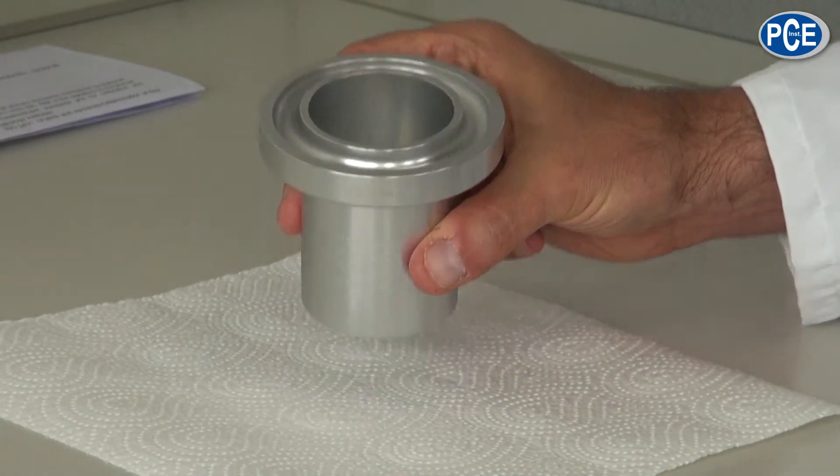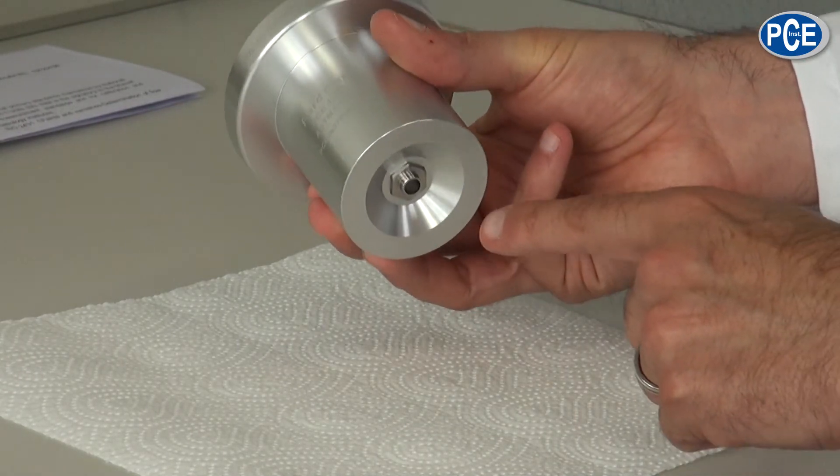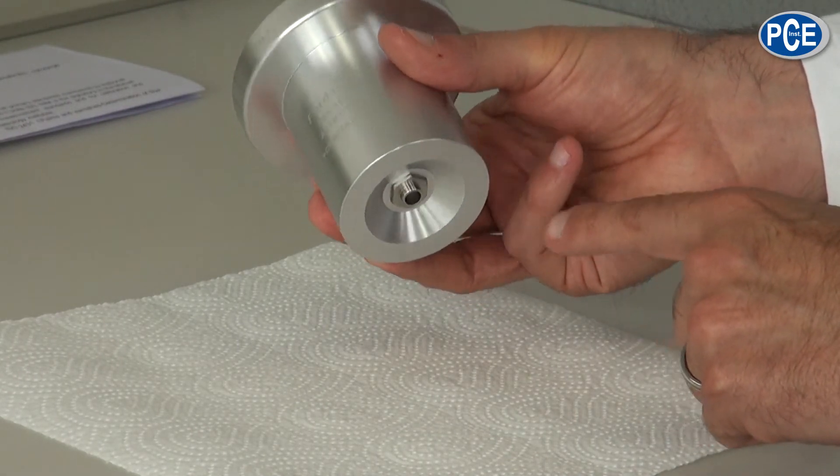The Ford Flow Cup is equipped on the top side with an overflow rim, and on the base an individual outlet nozzle.